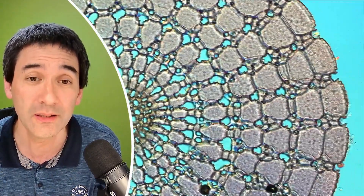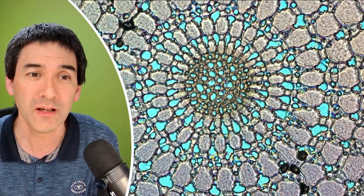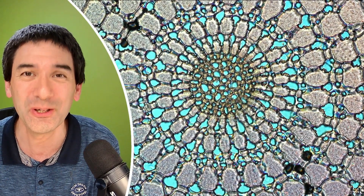It's brittle and you cannot simply cut this with a sharp knife. I wish you all the best and happy microbe hunting as always. See you in the next video. Bye-bye.